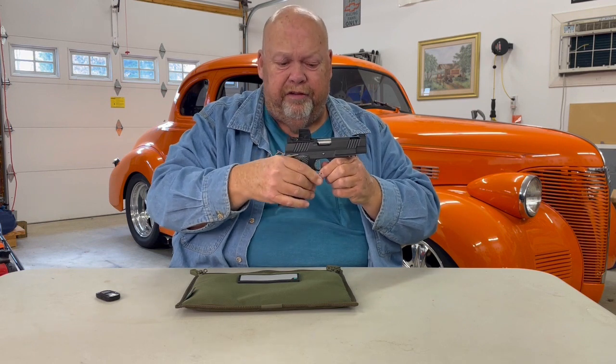This is Cosin Arms. It's called a COS-11 — COS-11 for 1911 single-stack. It's Cosin Arms in East Flat Rock, North Carolina. Call up there and speak to Gray, or go online and order your one.